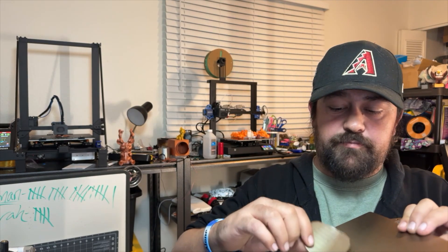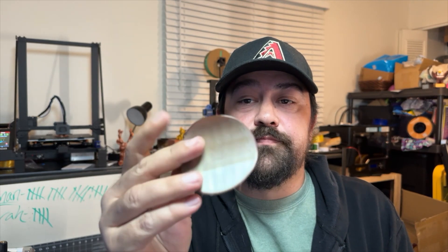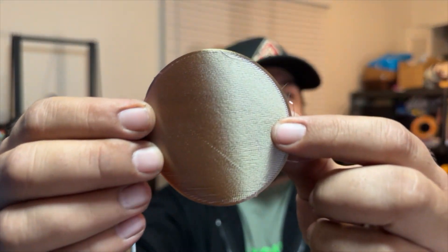Four layers deep and it is already aggressively messing up. We're just going to go ahead and cancel that. As you can see, the Ender-3 has printed a perfect Pringles potato chip. Everything was perfectly level, brand new nozzle on it, everything just got cleared — and it still messes up on that bottom.